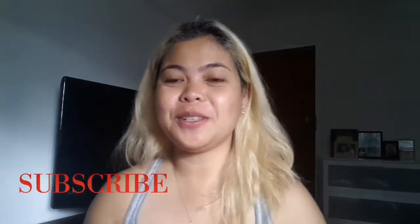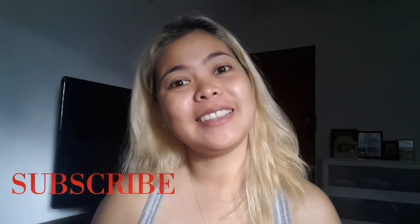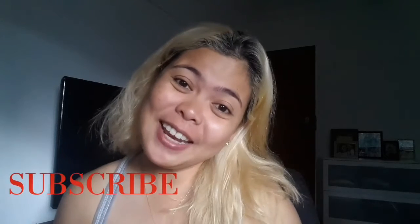I'm going to make a tutorial after this video, so yeah, I'll see you in the next video!